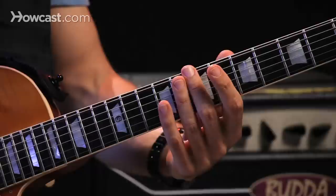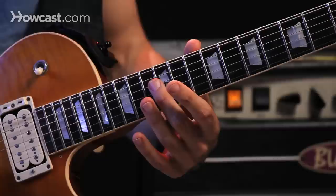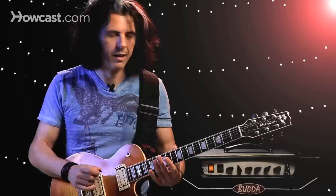Natural harmonics. The three main positions for natural harmonics are at the fifth, seventh, and twelfth fret. Every string has a harmonic at the fifth fret, the seventh fret, and the twelfth fret.